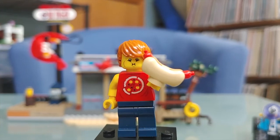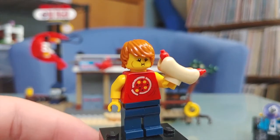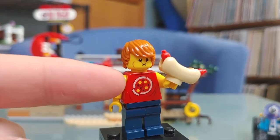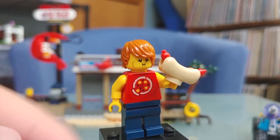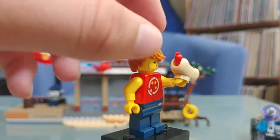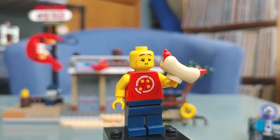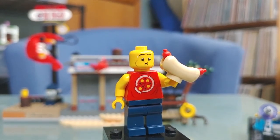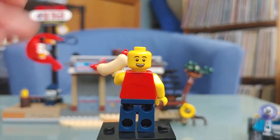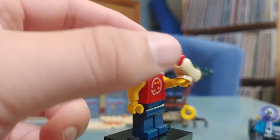Last up for figures, we have this person who is eating a hot dog and has a cool little torso print — though it looks more like a watermelon and pizza to me. Nothing really interesting on the back. He has two facial expressions: one where he looks like he's about to be sick, and a smiley eating face which I really like. Overall this is a pretty solid figure.